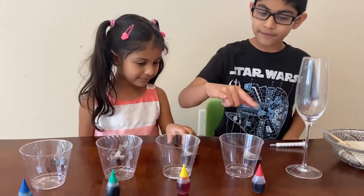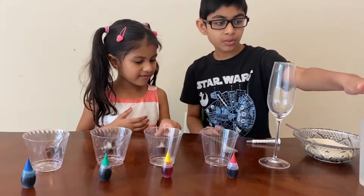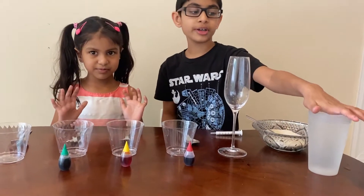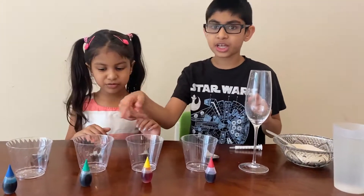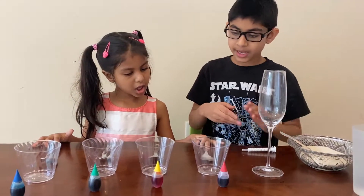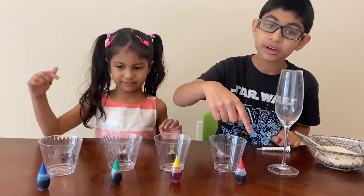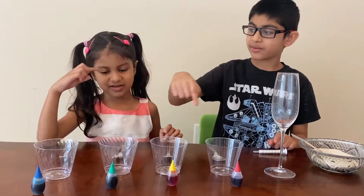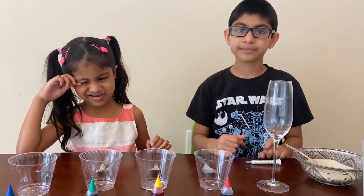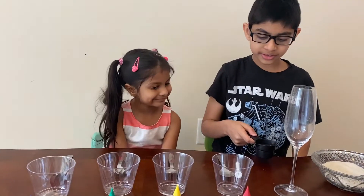What you will need is four cups and one big one to add them in, warm water — or you could use regular water and put it in the microwave if you don't have it warm — sugar, four spoons, and four food colorings. If you have five cups, use five food colorings and five spoons.